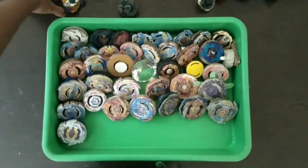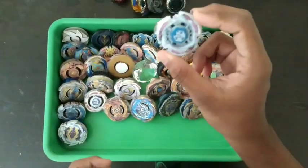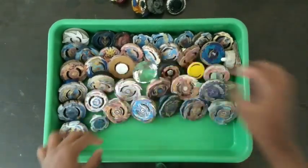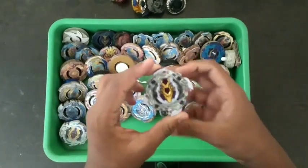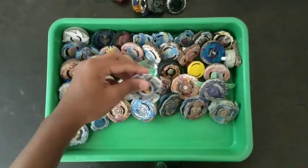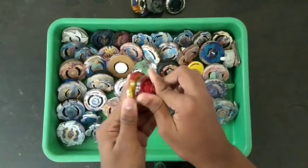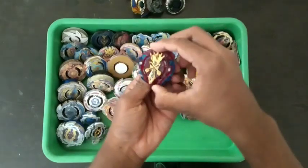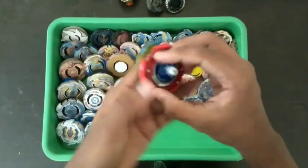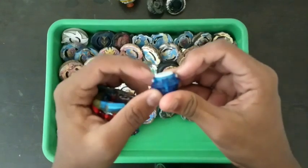Now moving on to the real beyblades I have. This is Meteor Pegasus — or Pegasus Meteor. And Cosmic, I don't know what to call it. This is the first ever worst beyblade I ever bought — Bloody Longinus. Then Lord Spriggan, and the worst among all: Zenox Scalius.